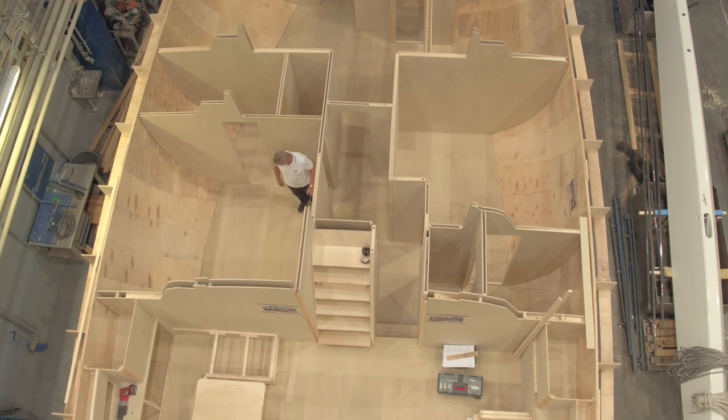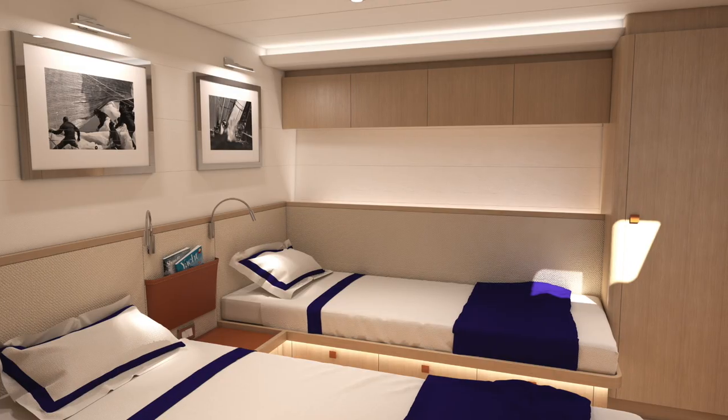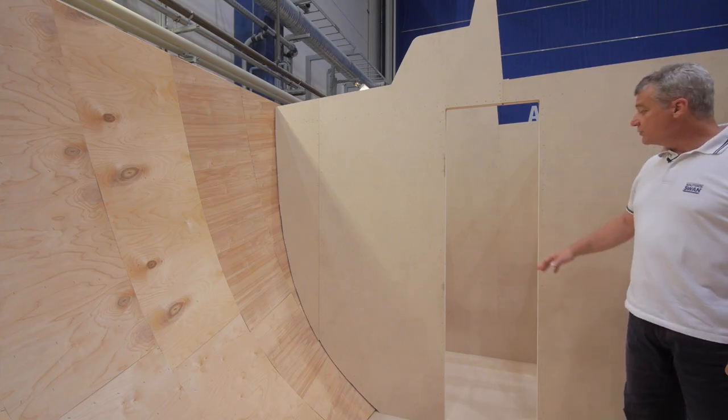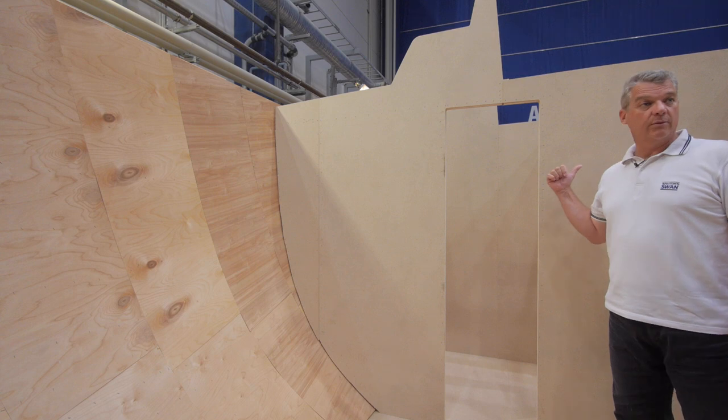Moving forward, there are the two aft guest cabins. They are both with two separate berths, plus the possibility to have a pullman berth that comes down from the bulkhead. Both of them are en-suite with a separate box shower.